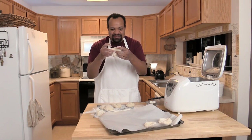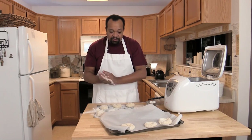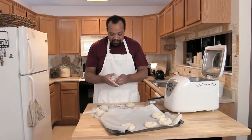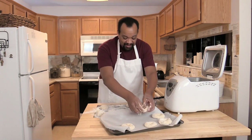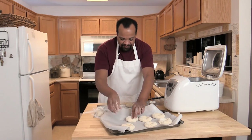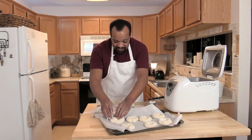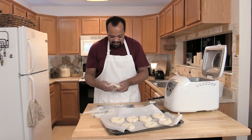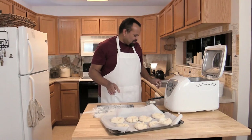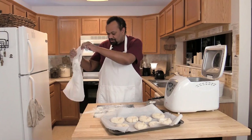Flatten just a bit, put my finger through, and I have a circle. I'll do this for all eight bagels — you can see how fast this is going, incredibly fast. Eight bagels done. I have a damp dishcloth that I'm going to cover the bagels with and let them rest for ten minutes.